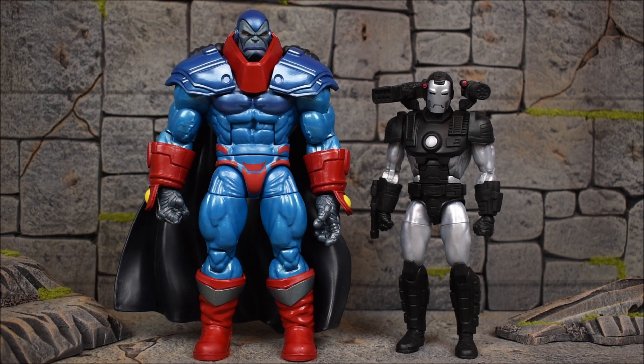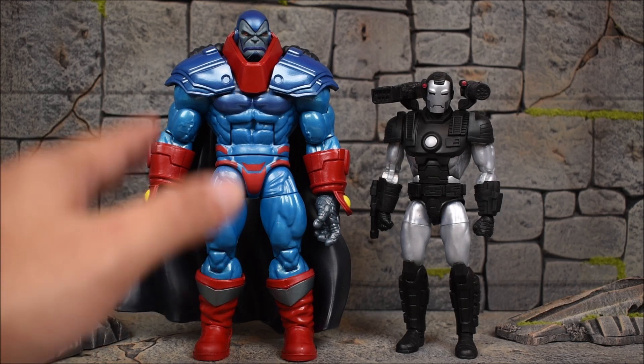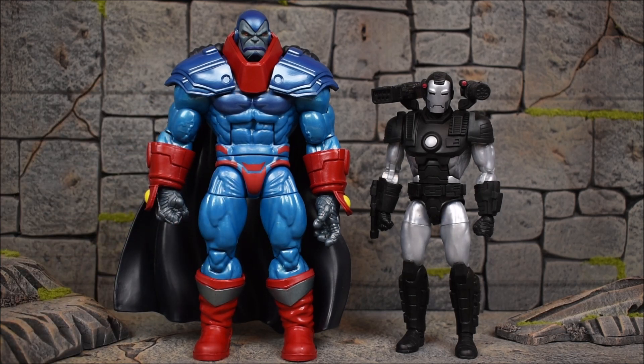These two are at the same price point. With Apocalypse you're essentially getting a Build-A-Figure for 30 bucks — he's a way bigger figure than War Machine but comes with fewer accessories: just one hand, a skull, an alternate head, and the cape, which is a big chunk of new plastic.